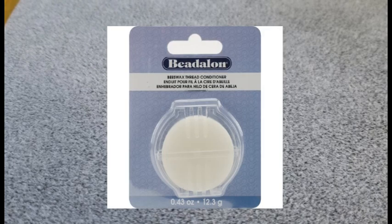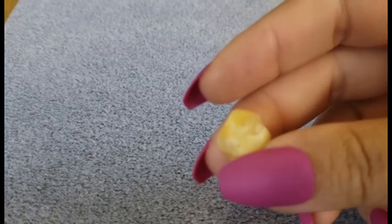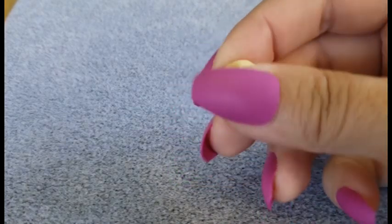There are these little things that you can buy at craft stores where there's a little block of beeswax inside of a plastic container that has little cut outs for you to stick your string in. And those are great, but I already have like a one pound brick of beeswax.